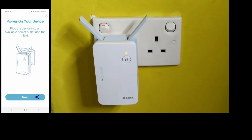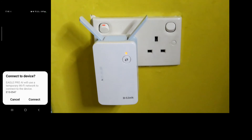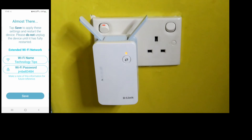We have done this step. The LED is blinking orange. Let's connect to device. Tap Save to apply these settings and restart the device. Select Save.